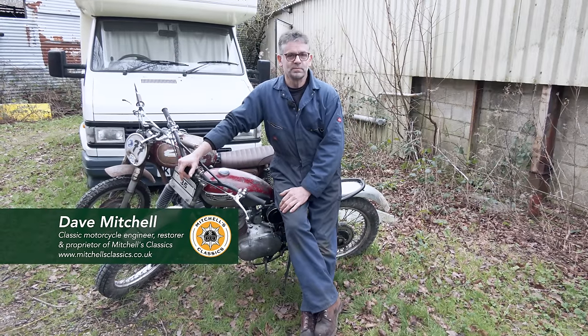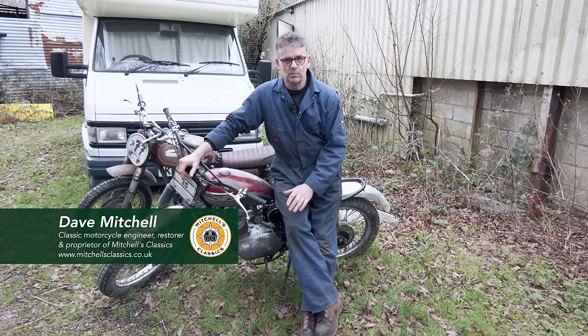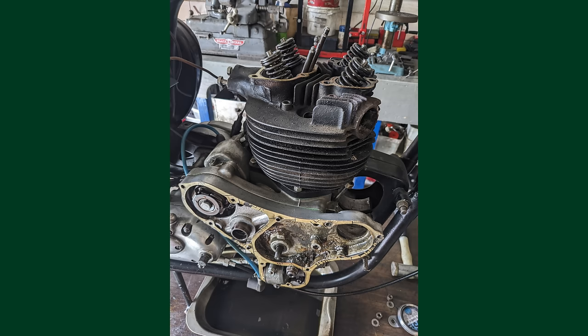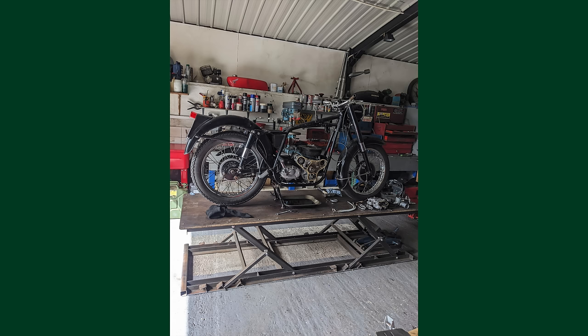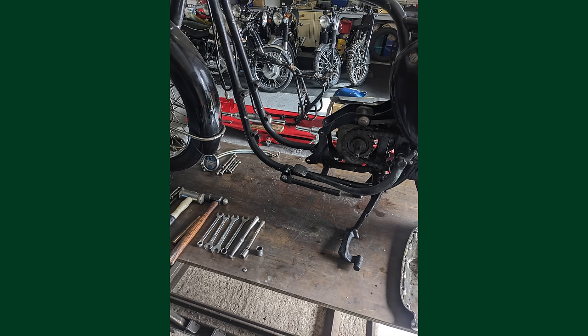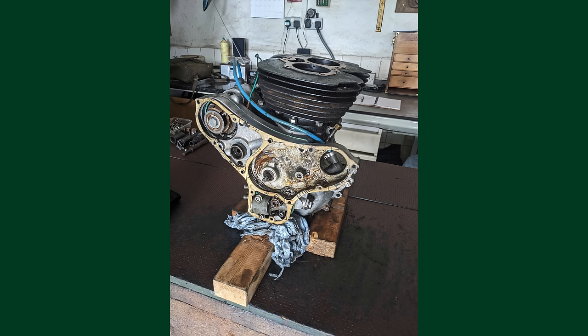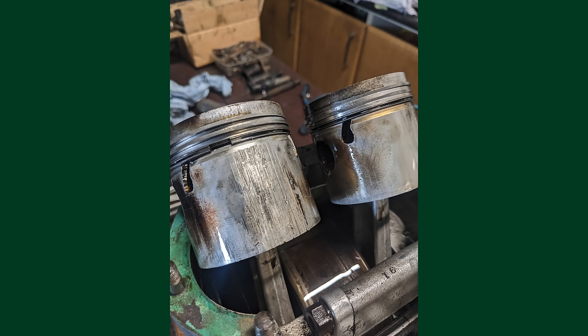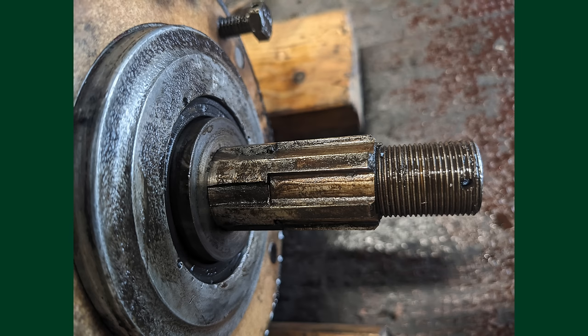Tom has come down to pick his bike up. Tom was the lad that had the Golden Flash - the black Golden Flash. The bike came along some time ago and Alex and I looked at it and said it really is not good. If I'm honest, it's one I wouldn't normally take on. Tom's a really nice lad, quite shy. We spoke about maybe Tom doing something to camera but he wasn't over keen, so no worries. What was the bike like?